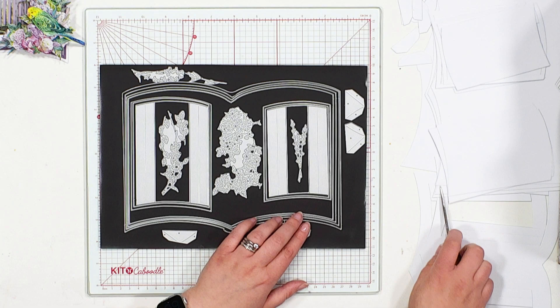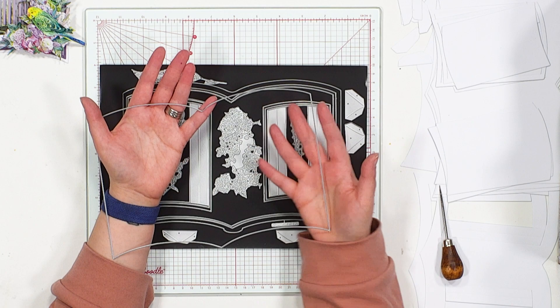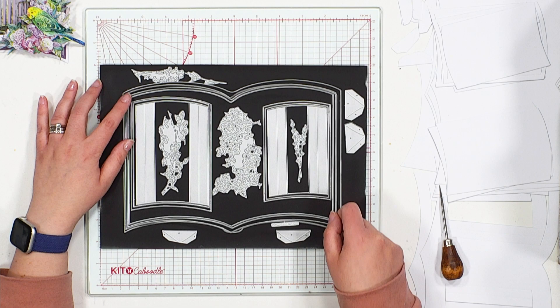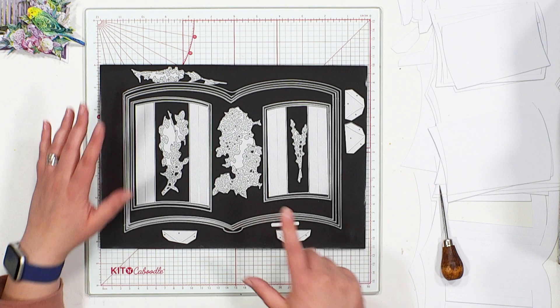Next up, we have got one, two, three mats and layers. Of course, these could be pages within their own right as well — inserts into your design, covers for journals or mindful doodling, whatever you want to create. Having them in different sizes means we can add pages to our book by sticking them to the spine in the centre.